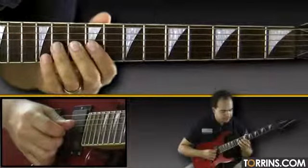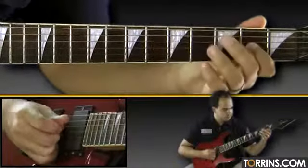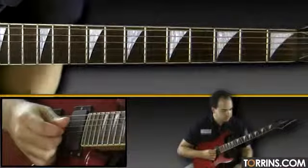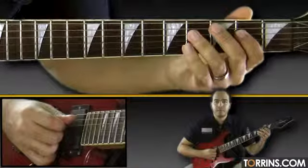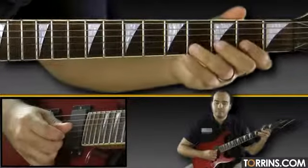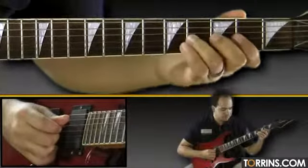Here's that lick slowly. So far, here's what we have with the solo — slowly.